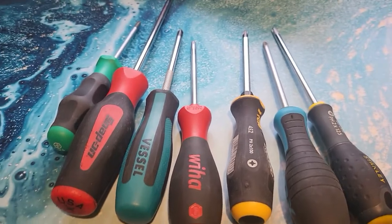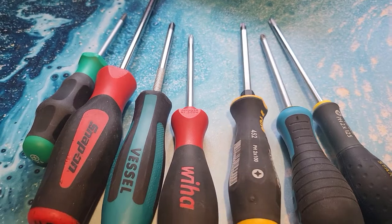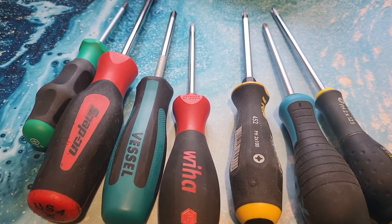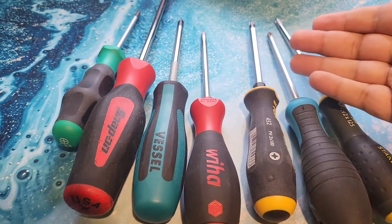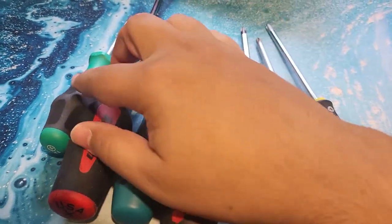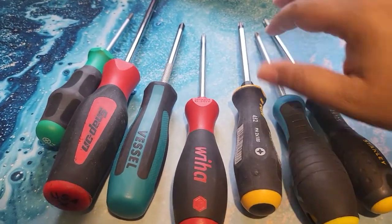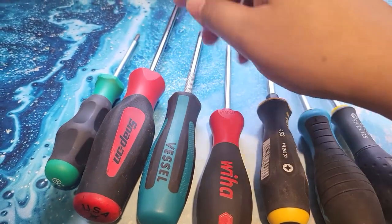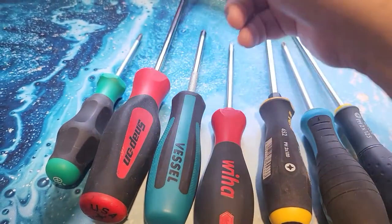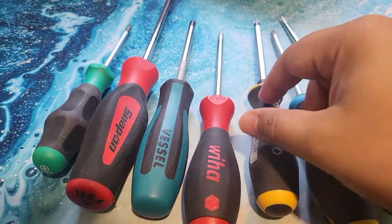So I was like, what are the well-known brands? So I got a Vessel and a Felo screwdriver. This is where it gets really interesting because these are both great. I was like, this one's really nice — I'm probably happy with this set. I got a set of six of the Vessel; the rest of these are all bought as individuals. So I have like five sets of screwdrivers. They were pretty cheap, about £15 for the set, and they seemed well-made enough and felt nice in the hand.